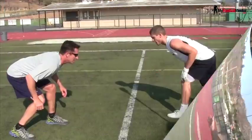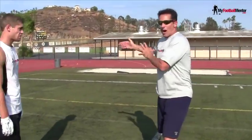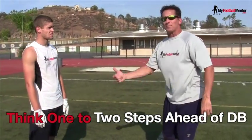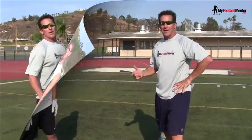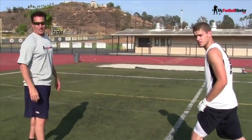Running by. Slant. So I'm always thinking one step, two steps ahead of the defensive back. This is a great technique if you complement these routes like this together.